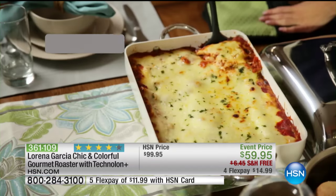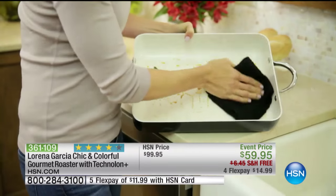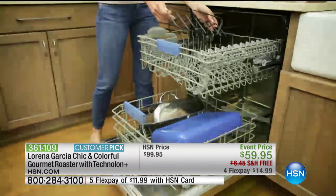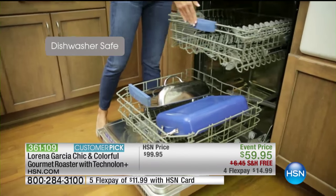If you don't want to deal with the cleanup — which is super easy — you can just put it in the dishwasher and forget about it. It just slides right off. Normally you just kind of wipe it out yourself or run it under some water — it's really three seconds.